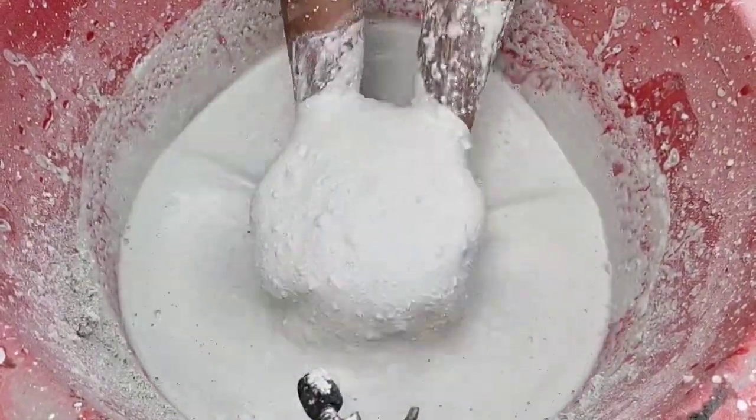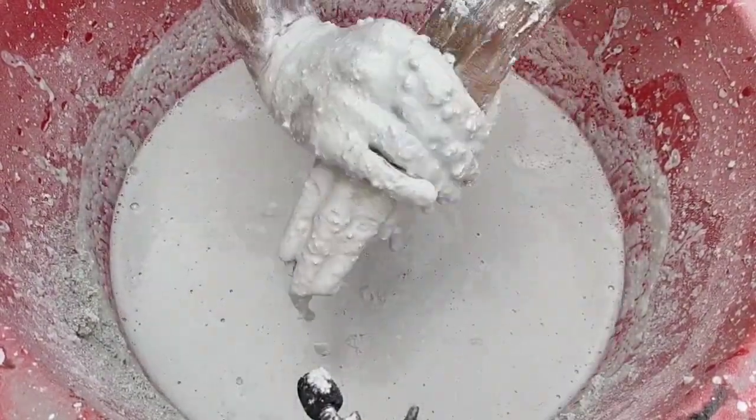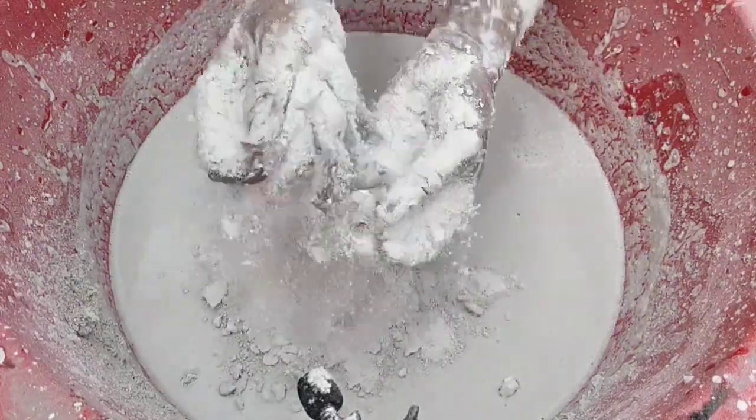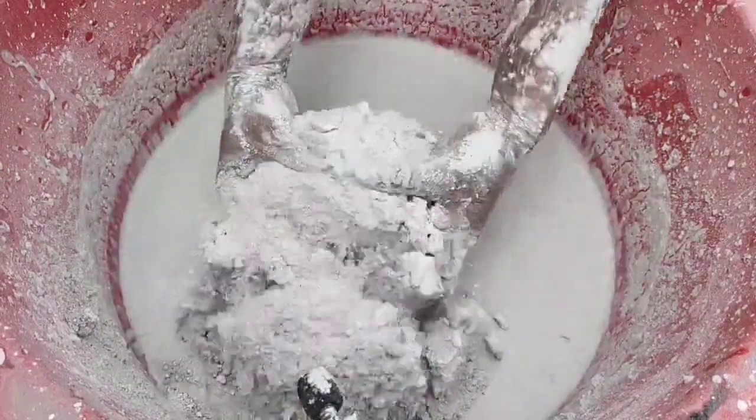We'll see you next time. I always put it in my favorite delicious list. I love this, so I have got my favorite words. I want to make a little more fun.